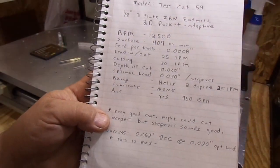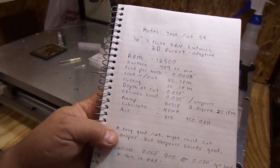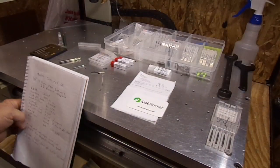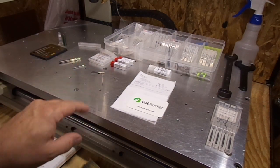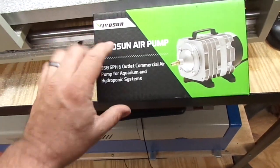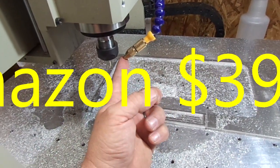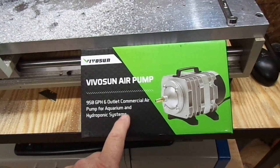For lubricant I use an air blast. Winston Moy from Carbide 3D mentioned an aquarium pump, and I run that now. I used to run my air compressor but since he told me about that trick it's wonderful — it puts just enough air out to clear the chips and you don't have to hear the compressor kicking on and off. I got it off Amazon, I think it was around 50 bucks. It provides plenty of air blast to blow the chips away, and not having that compressor kick on and off has been one of the best things I've ever done.